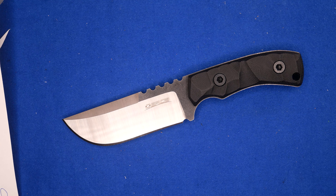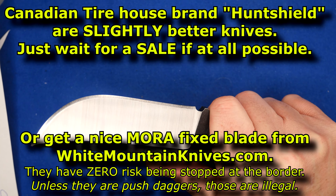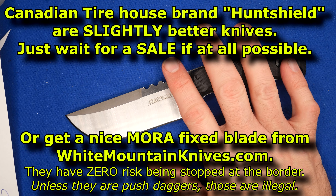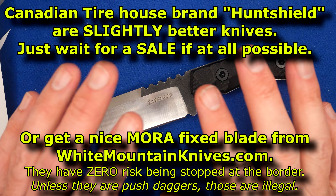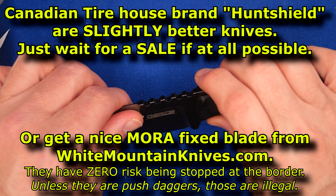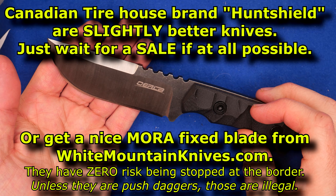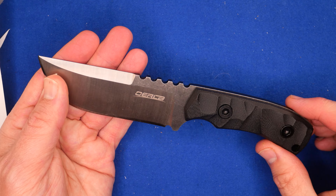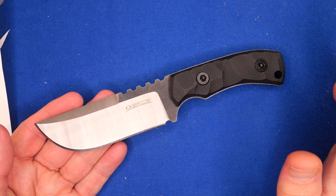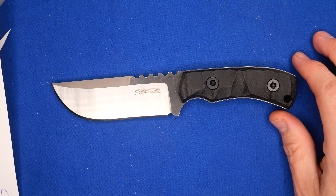If you're in Canada, get a Hunt Shield knife from Canadian Tire. It'll cost a little less if you wait for a sale — don't buy Hunt Shield knives at regular price. Wait for one of those 60 to 70% off sales and buy them then. And if you're in the United States, there are a lot of better knives than these for similar prices.